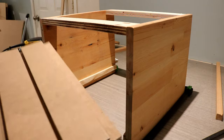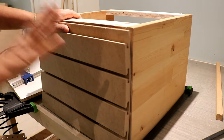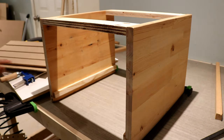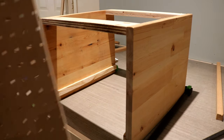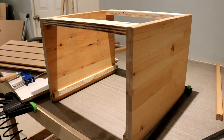I used slat wall on the back of the cabinet — I used it because I had it on hand. You can also use pegboard instead, or even plain wood if you don't have or don't want to use either one.